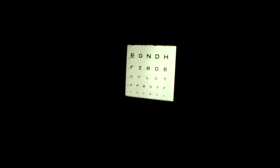Read the top line. Okay, that's the driving line in the state of New Jersey without glasses. And read the bottom line — that's 20/20 in a typical ophthalmology lane.